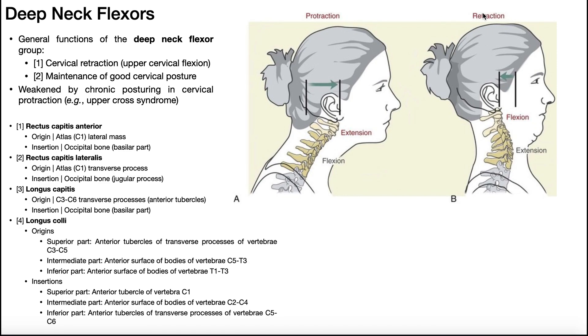We covered cervical protraction and retraction in a previous video. We divided the cervical spine into an upper cervical spine and a lower cervical spine. The upper consists of the atlantooccipital joint between the occiput and C1 (the atlas), and the atlantoaxial joint between C1 and C2 (the axis). Every other joint within the cervical spine would be the lower cervical spine. When we talk about cervical retraction, we're talking about flexion of the upper cervical spine — the lower cervical spine actually goes into extension, but the deep neck flexors perform flexion specifically of the upper cervical spine.